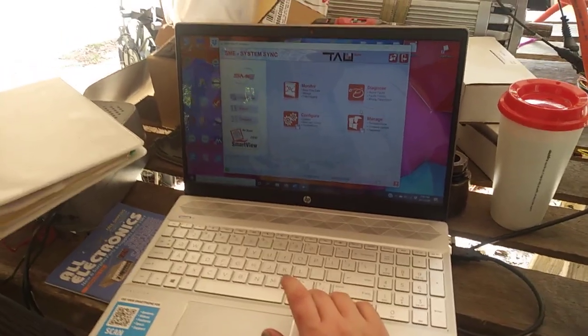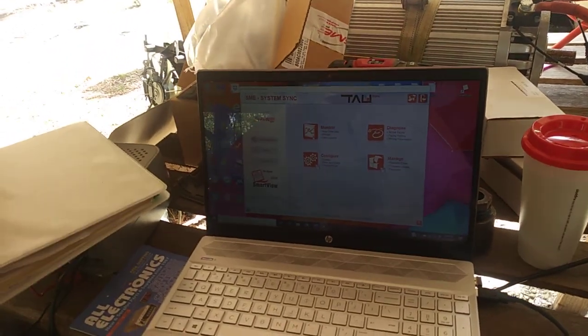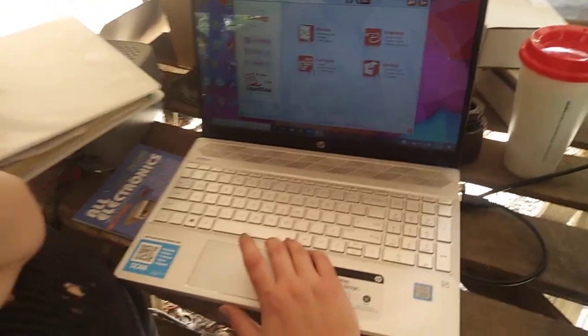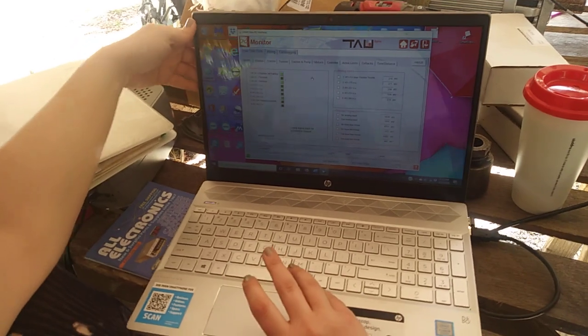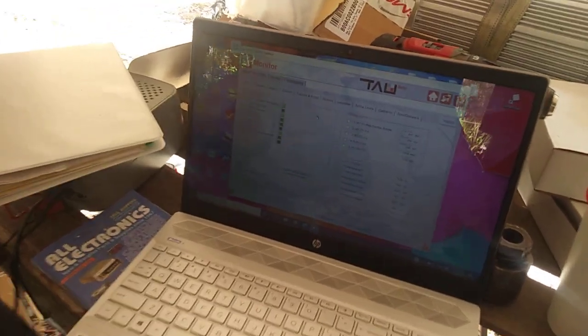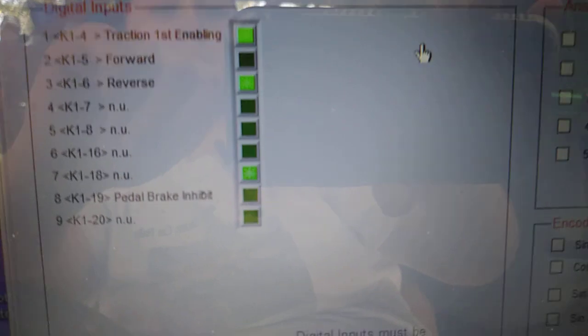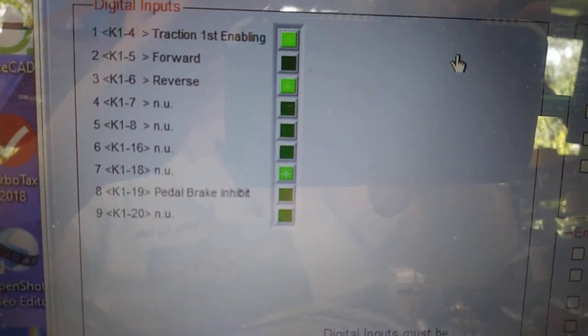We're trying to look in and see how things are set. So this is when you're setting the thing up for the very first time. Some of this is going to help you figure out if you got your reverse and forward switch and everything else set up right. When you see the lights over there — when I flip this way, it's forward.